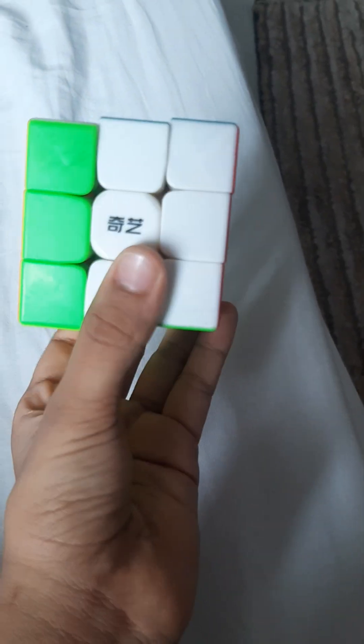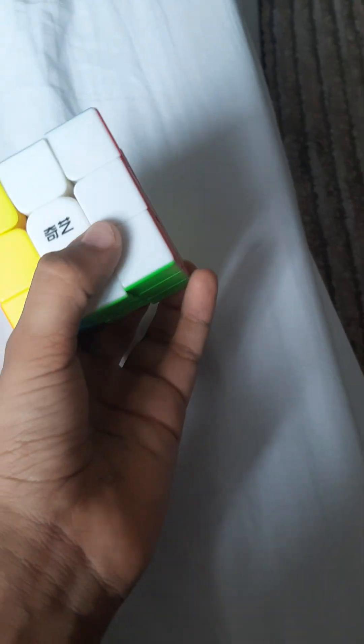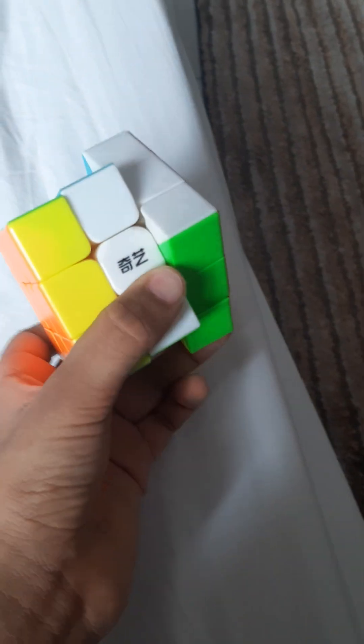Rotate it till it gets yellow: one — not yellow, green. Two — yellow! Now switch side: one — not yellow, green. But now yellow.